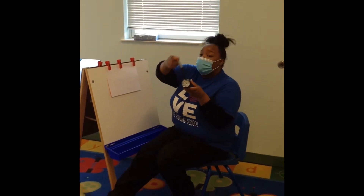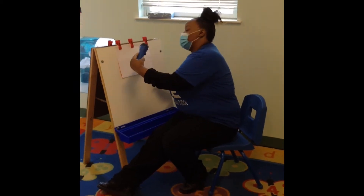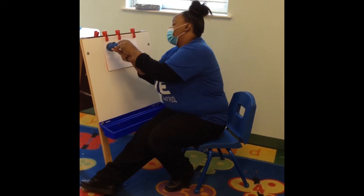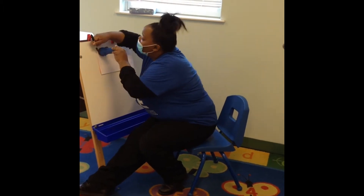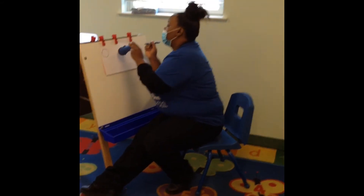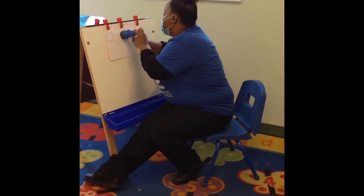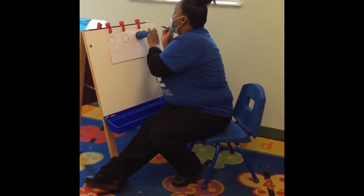So first, we're going to take the circle part of our flashlight and we're going to put it up here. And we're going to take our marker, pen, pencil, whatever you have on hand, and we're going to make three circles with it. One circle. One, two, and three.